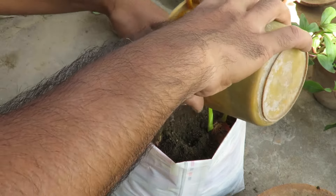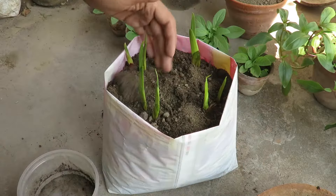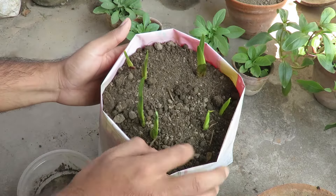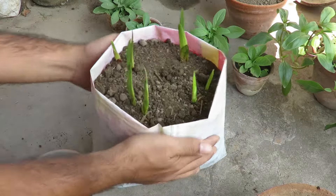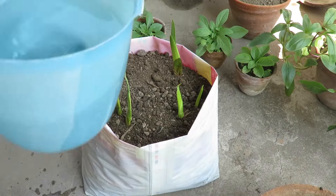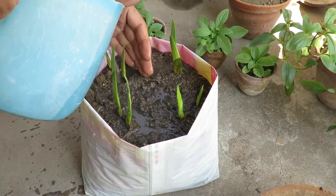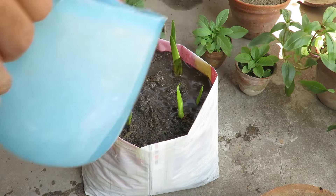You can grow them in full sunlight or in partial shade. Try to give them at least 5 to 6 hours of direct sunlight for better flowers. Water only when the soil feels dry — don't over-water them, as that can damage the plants. Make sure you have a good drainage system.